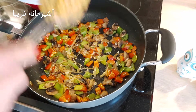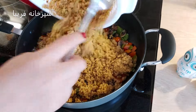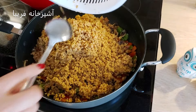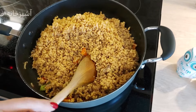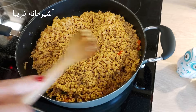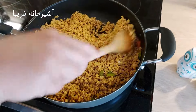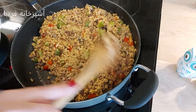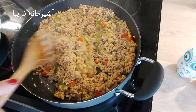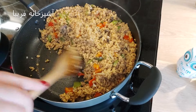وقتی که عطر سیر بلند شد نوبت اضافه کردن سویاه هست. سویایی که از قبل آماده کردیم رو تو این مرحله به مواد اضافه میکنیم و با حرارت متوسط برای 5-6 دقیقه سویا رو به همراه بقیه مواد تفت میدیم.